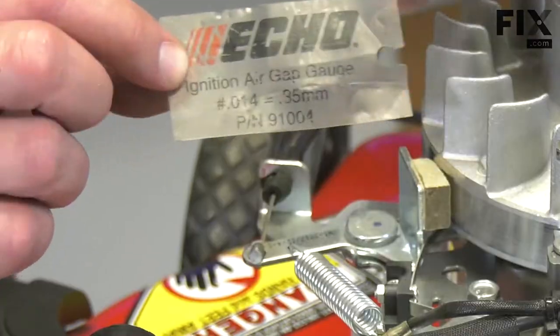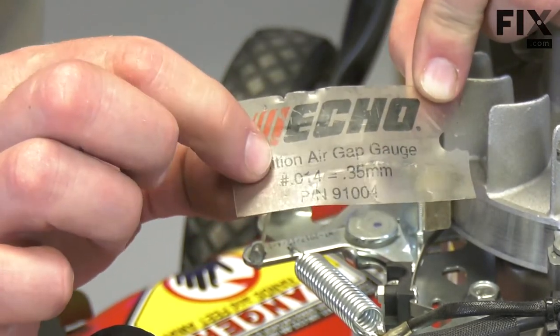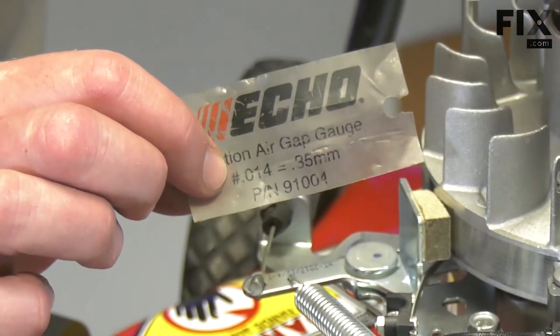There's a number of ways you can do this. I'm going to be using a gauge that's made specifically for it. It's just a piece of plastic that in this case is 14 thousandths of an inch thick, which is what I need for my coil.